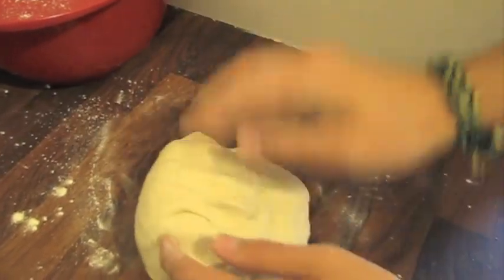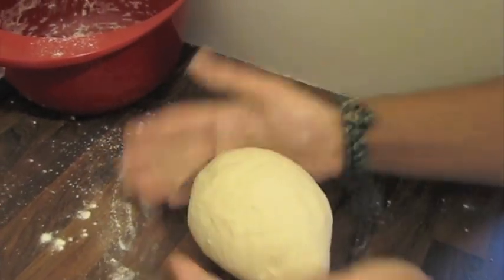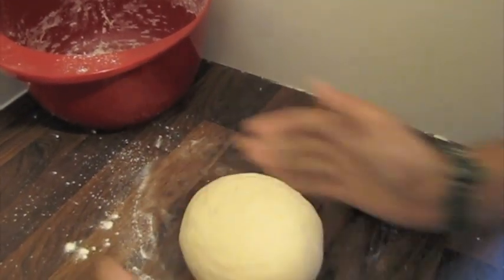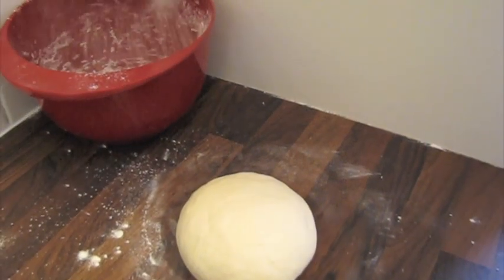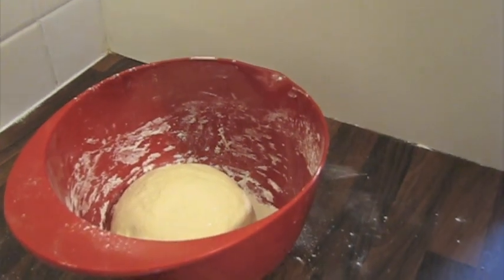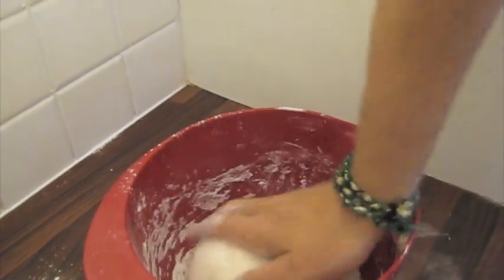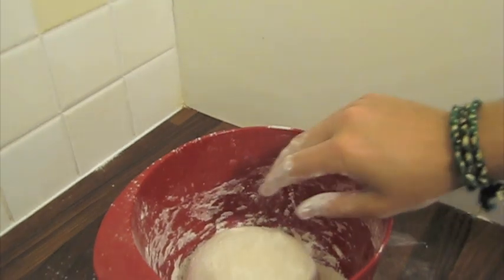Just shape it into a nice ball now and put it into a bowl to rest for about half an hour to 40 minutes — it doesn't have to be that long at this stage, just so the dough doubles in size. It's a really nice flexible dough and it smells really nice of yeast. Shape it into a ball, add some flour, place it in your bowl, cover it with a bit more flour and then just cover it with the kitchen towel.